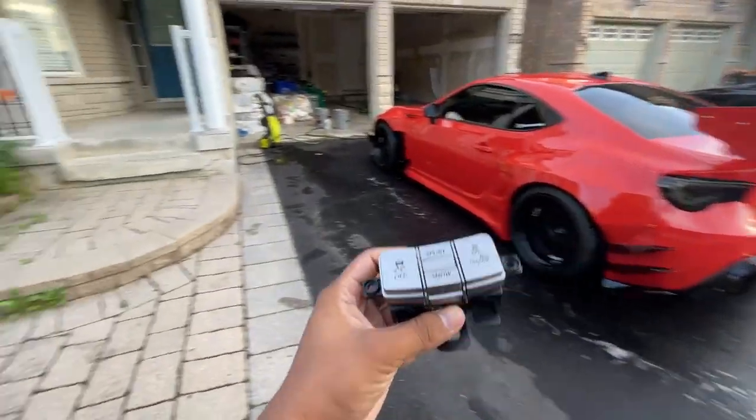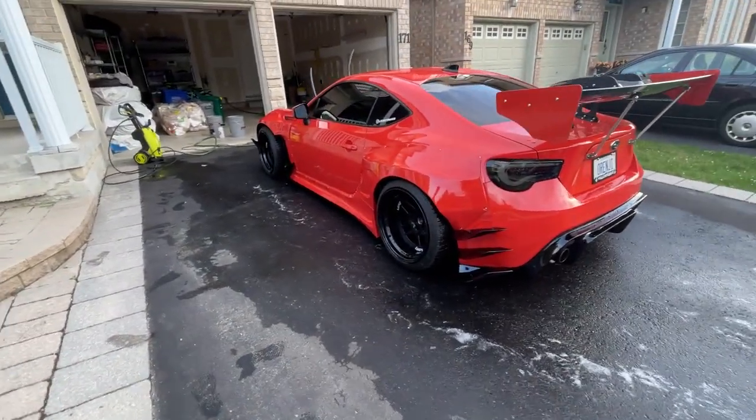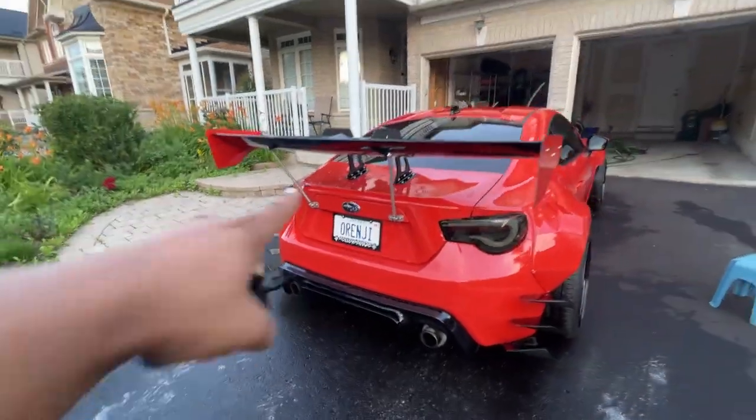Leo is saving my ass by giving me a module because I messed up mine trying to install my valve exhaust button. You guys have got to check out his wide body 86 - oh wait, this is a BRZ, it's a BRZ. I just saw the badge as soon as I said that.